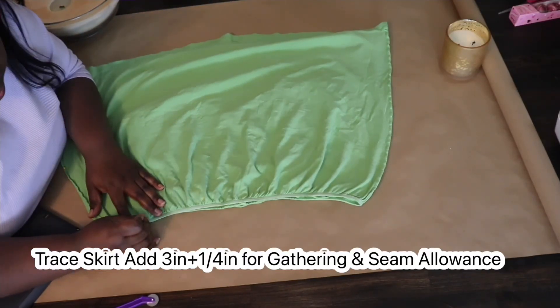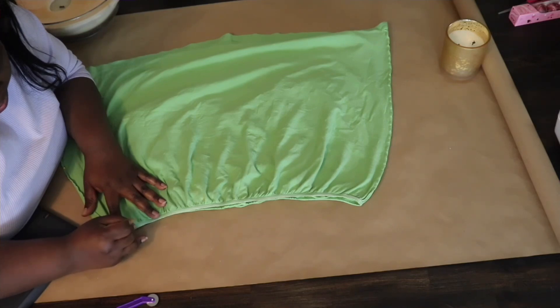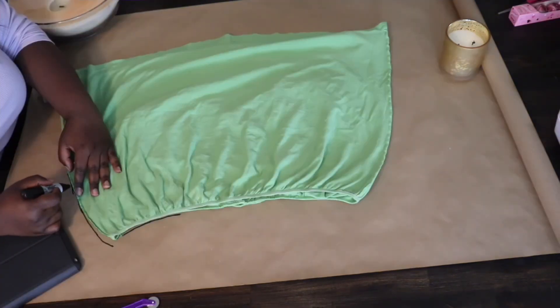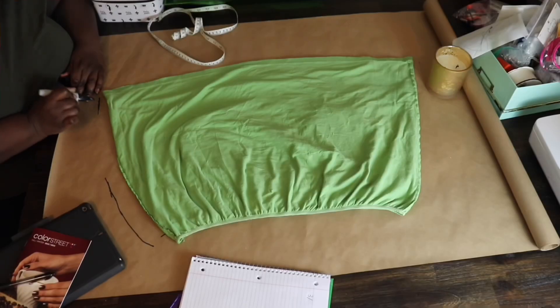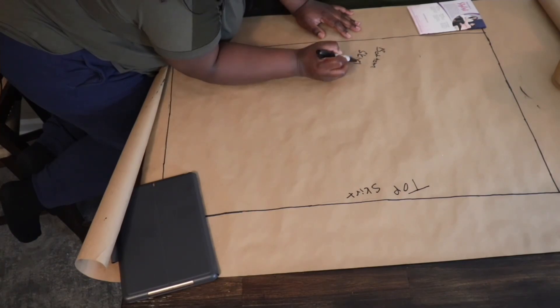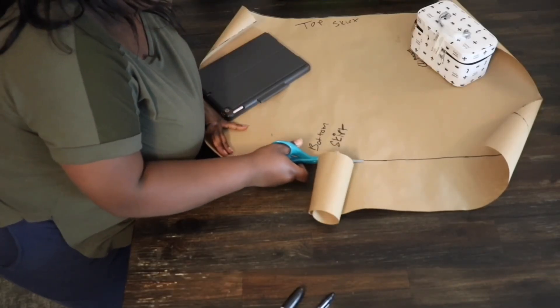So you're going to start off by tracing around the seams of the skirt bottom. I'm using a pen for tracing and I'm just poking it through the elastic so I can see where my tracing needs to be. I'm adding three and a quarter inches on each side of my skirt to make room for seam allowance and gathering. By the time you're finished, it may look like a long rectangle. I'm going to label my pattern to differentiate between the top and the bottom because they'll be handled differently, and then I'm going to go ahead and cut out my bottom skirt.